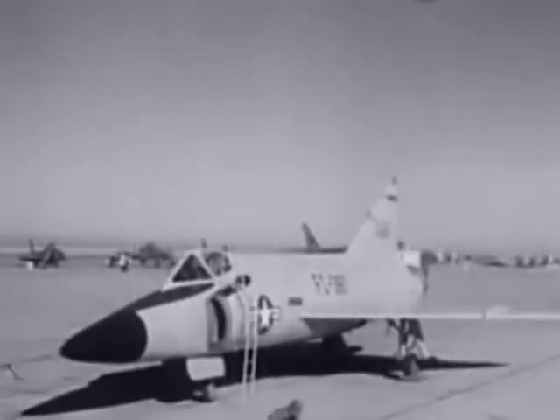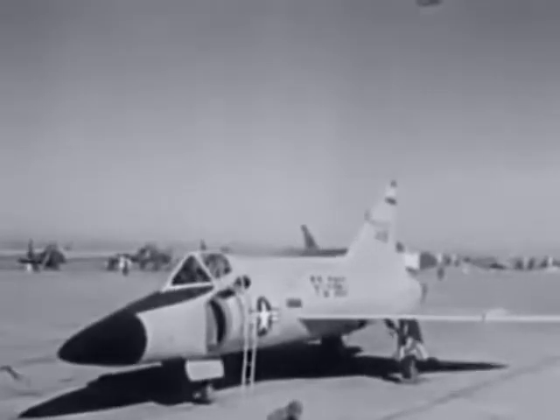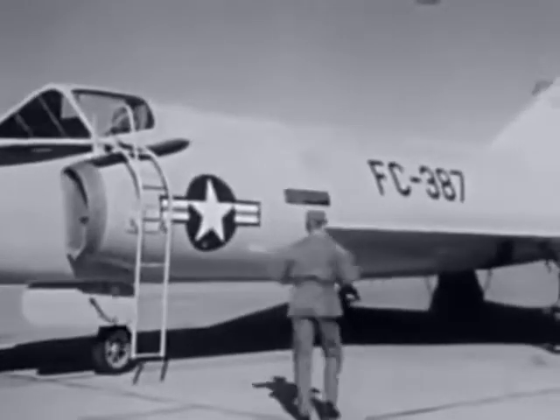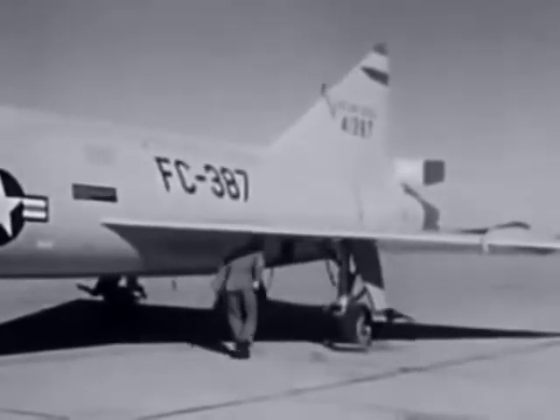Every time a pre-flight is pulled on the F-102A, close to a million dollars' worth of airplanes and the life of a pilot is at stake. That's where you come in. It'll be up to you to make absolutely sure that the aircraft is ready to fly safely.